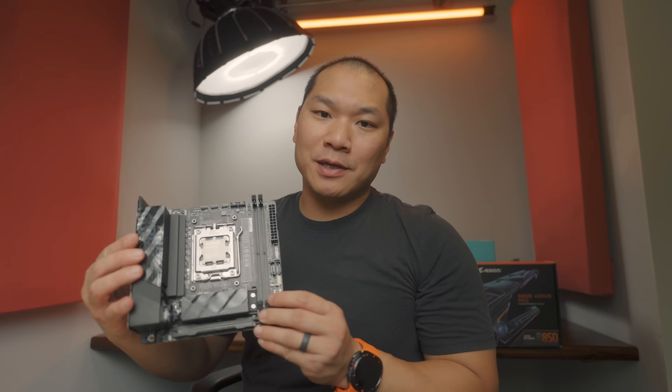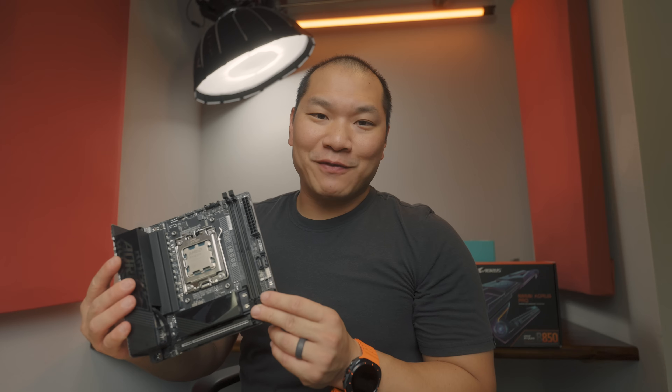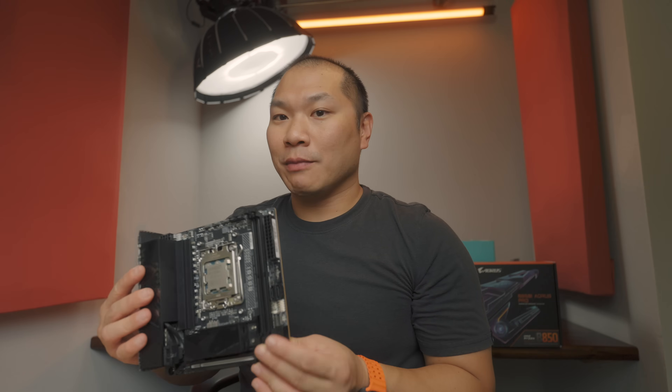Gigabyte has two 800-series AM5 boards. The X870i is white and this one, the B850i, is black. Apart from that, they share many features, but we'll see which one makes more sense today.